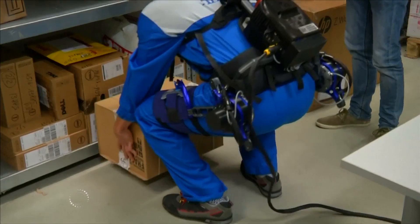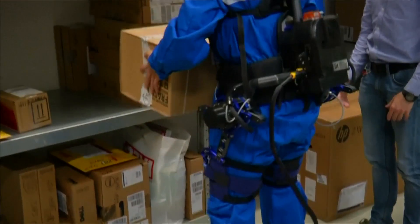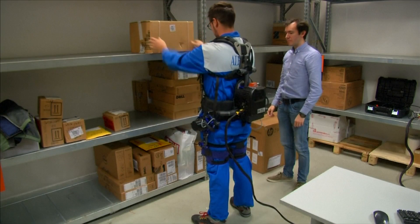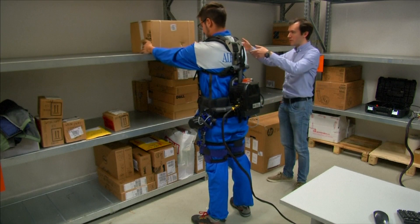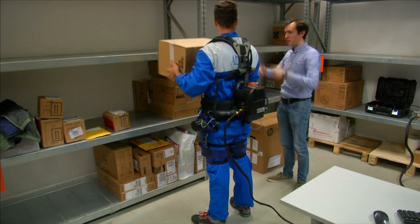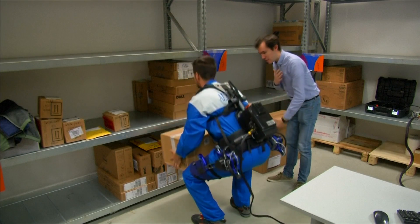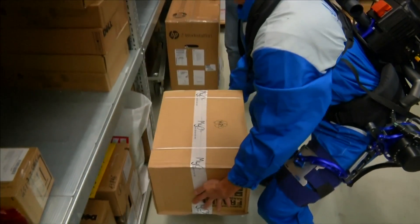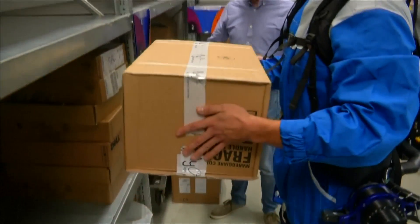With each bend and lift, this exoskeleton is sending powered support to the wearer's lower back, making lifting easier on the body. Developed at the Italian Institute of Technology, Robomate won't give you superhuman strength, but it will remove some of the strain of repetitive lifting and handling of items up to about 15 kilograms.